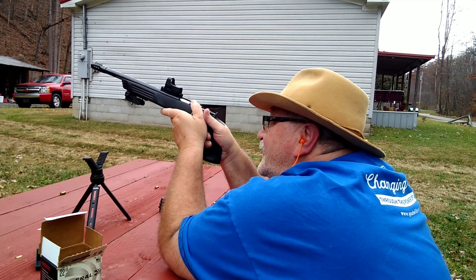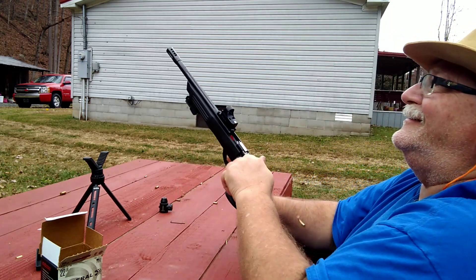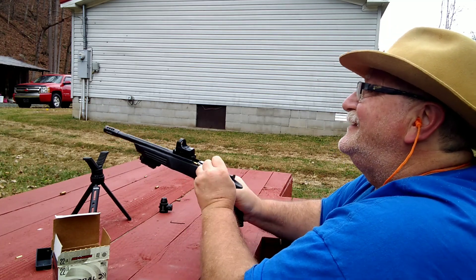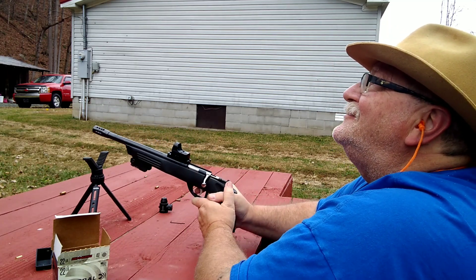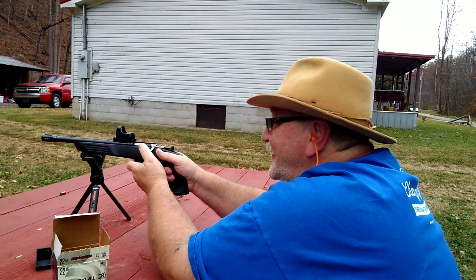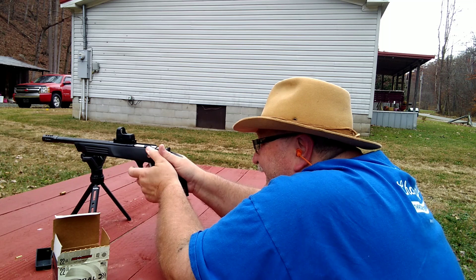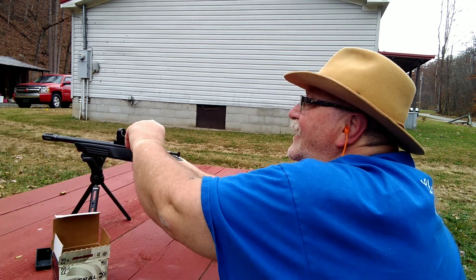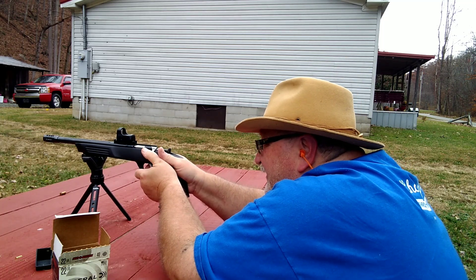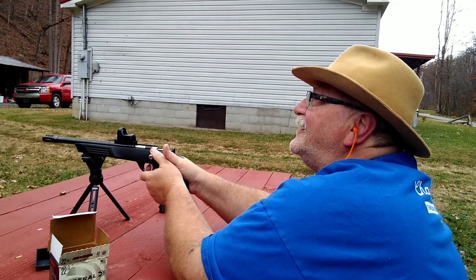There goes a squirrel right up the front of that tree. Last try. Yeah, I can scare the hell out of them — that's for damn sure. Keep moving. Our little target's stuck, so we'll take a couple shots at the bigger one, the four-inch. Shame those squirrels ain't bigger — I could hit them.